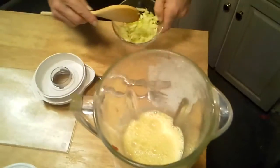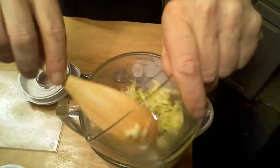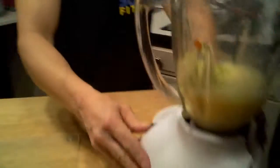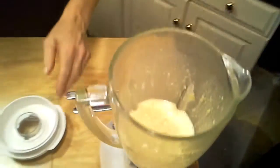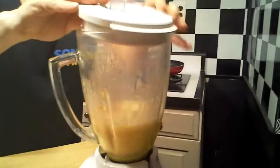We want to have a thick batter, like a pancake batter. Right now this is a little loose, and I did that on purpose — because if I put too much in, it'll be too thick. So we do a little bit at a time till we get the right consistency. Let's blend this up again. Now we're going to throw some of these shredded carrots in and give this another blend.